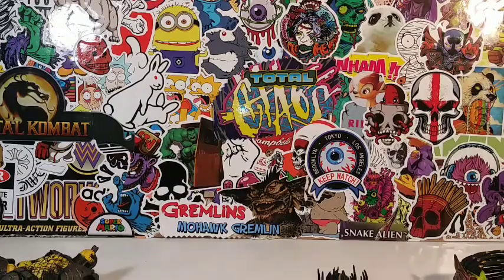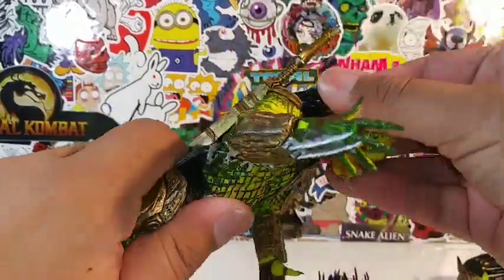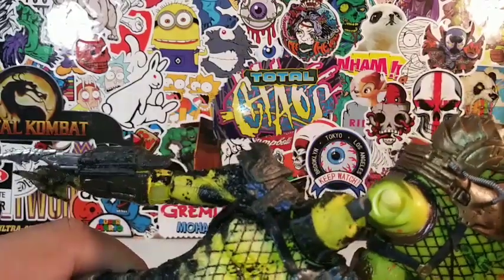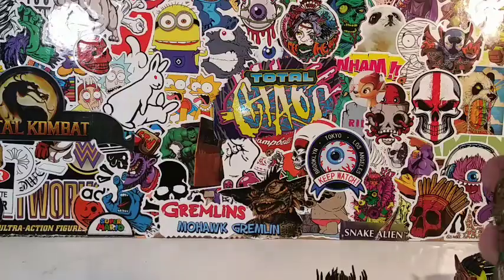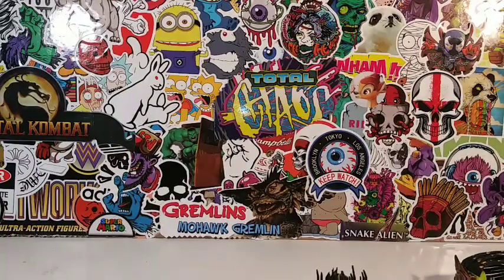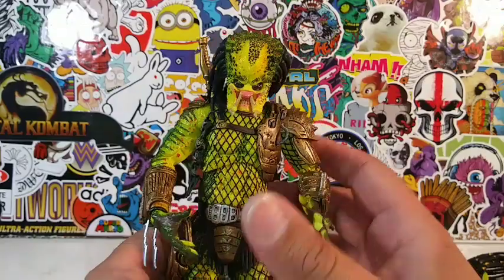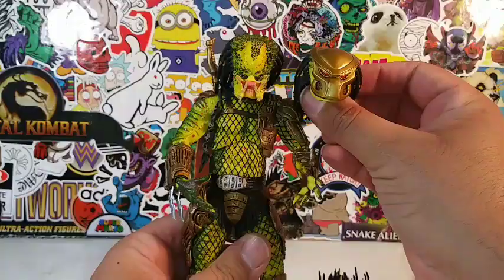Let me put his head on there. Man, that is tight — I might have to warm it up. Actually, let me try to measure... the pegs look like they're the same size, but this peg looks a little bit bigger. Let me put this head sculpt on here. So here's the Golden Angel Predator — he looks really, really awesome. He looks good with the mask and without the mask.